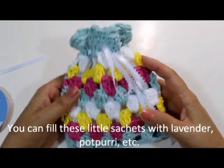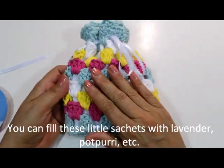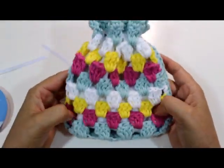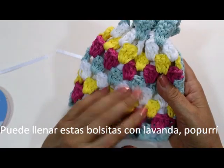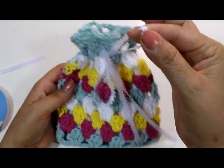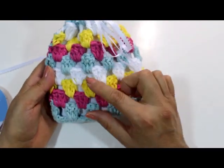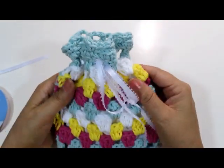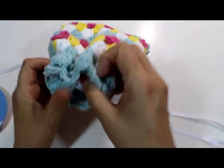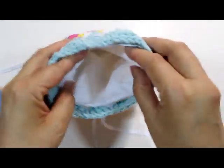Hello everyone, this is Anna from the AlkaCrafts channel and today's tutorial is going to learn how to make this cute little satchel. You could use it to put lavender or potpourri, then you could put them in your dressers, hang them by the little ribbon in your closets. This is just using a granny stitch, a basic stitch, and a little bit of ribbon. I'm also going to show you how to make the little lined pouch that goes inside so you don't lose anything.